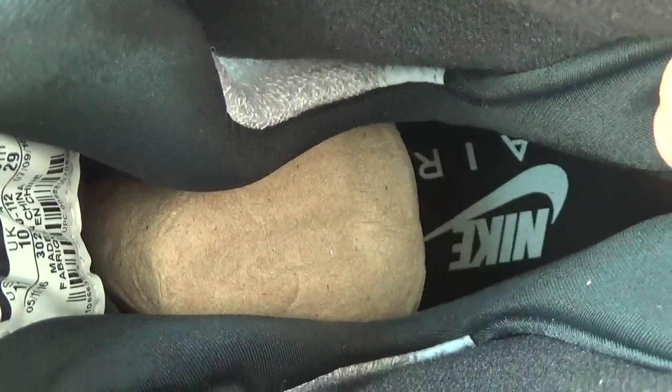And look at the inner part. Here is the Nike Air logo. And also in this part, you can catch the size tag.